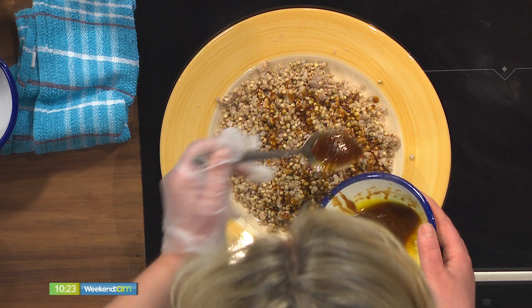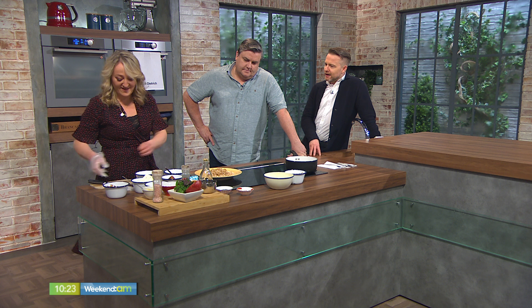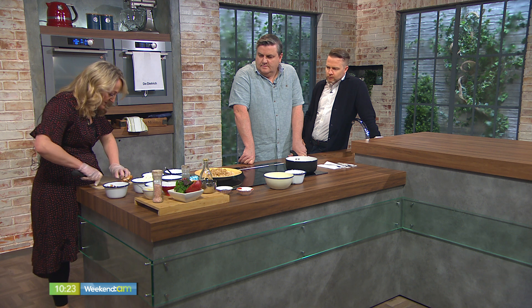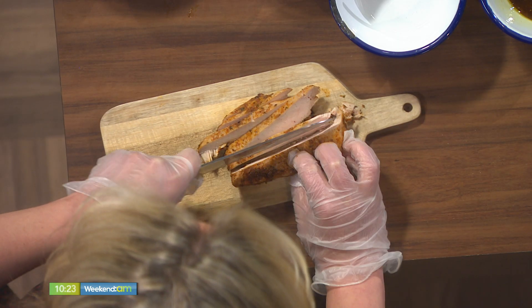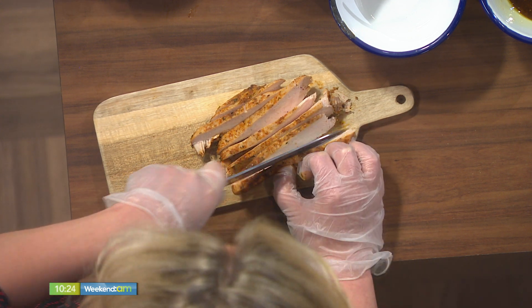People are very aware of fancy salads, but also the gluten-free option and protein to keep people full for longer. This is our chicken that we have prepared — I'm just going to slice it up. It's lovely and moist. As opposed to doing it on the pan, it's better to roast it — it stays lovely when it cools down, still lovely and moist.